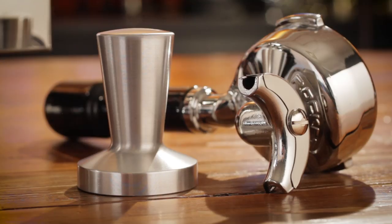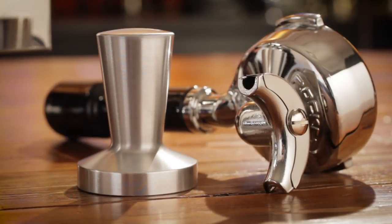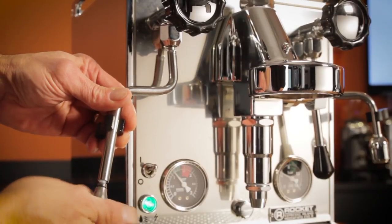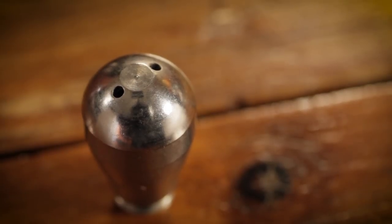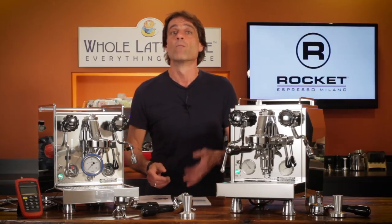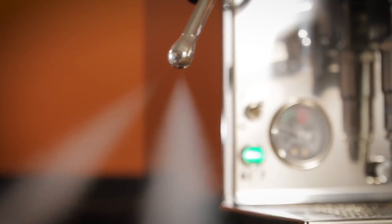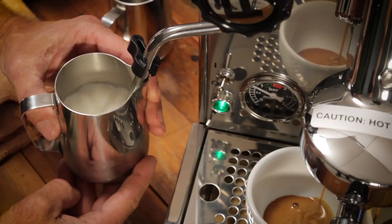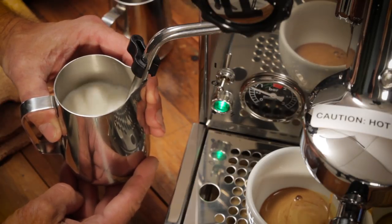You'll find the Rocket name on the portafilters and laser etched into a substantial tamper, which comes with each machine. On steaming performance, these machines use two-hole steam tips mounted to cool-touch internally insulated wands to prevent accidental burns. The hole size is a little larger than most, with a diameter of 1.5 millimeters. With the larger holes, you get more steam power initially, but run the risk of it tailing off a bit when steaming large amounts of milk. In our testing, that was not really an issue — there was enough power to froth milk for a couple of medium-sized lattes at the same time.